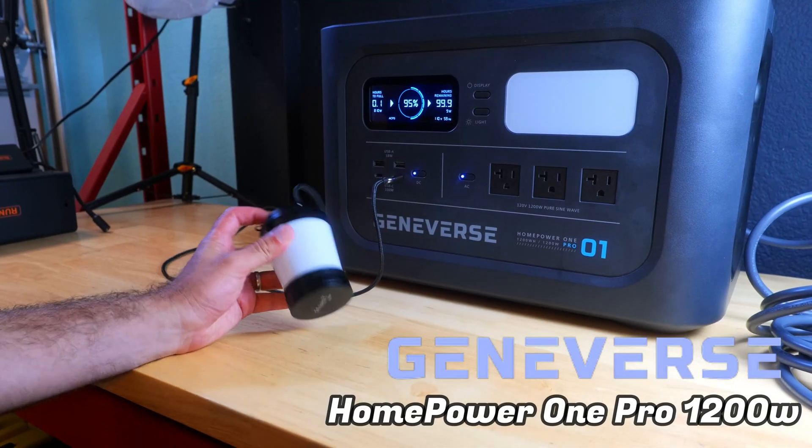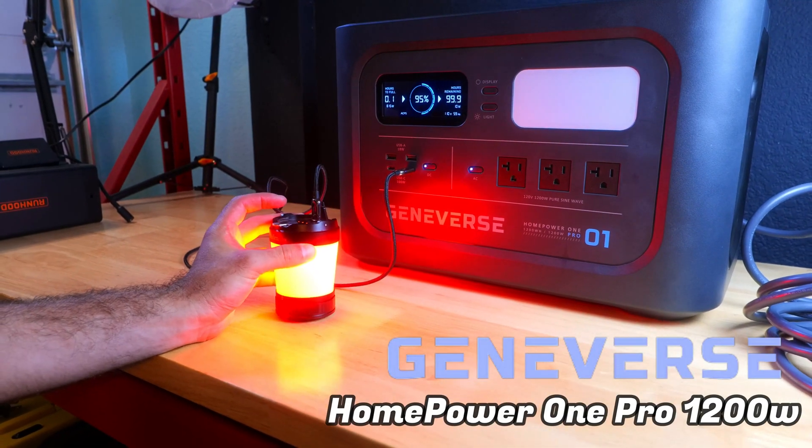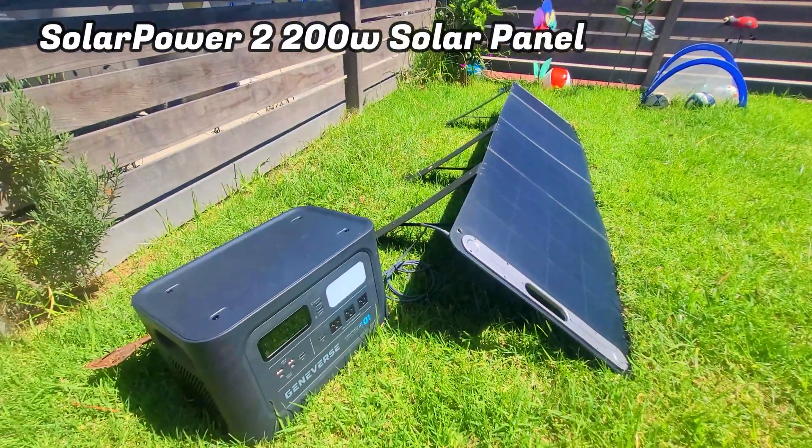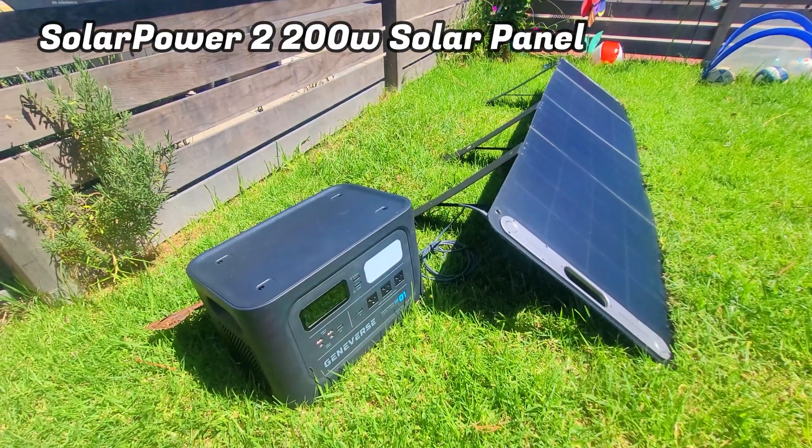Today we're going to be checking out the Home Power One Pro 1200 watt hour portable power station from Geniverse and their 200 watt solar panel, and we're going to be performing a handful of tests to see how well they perform.